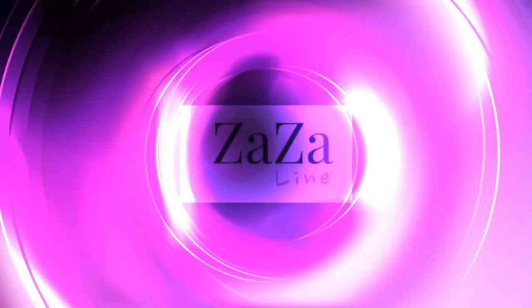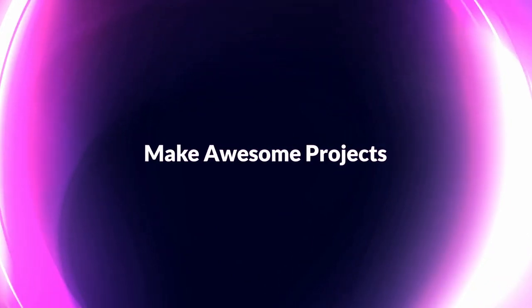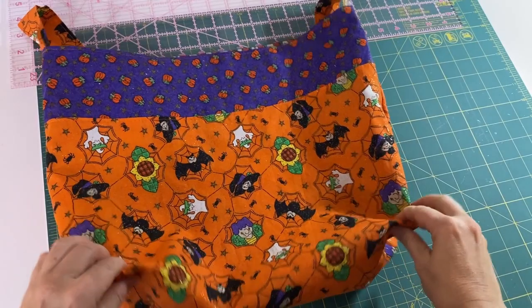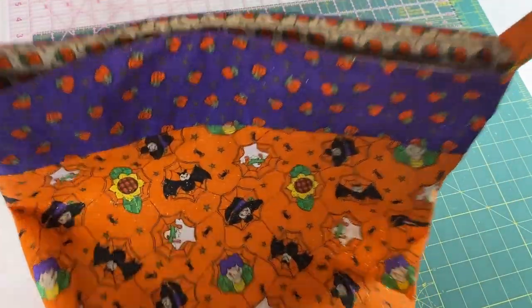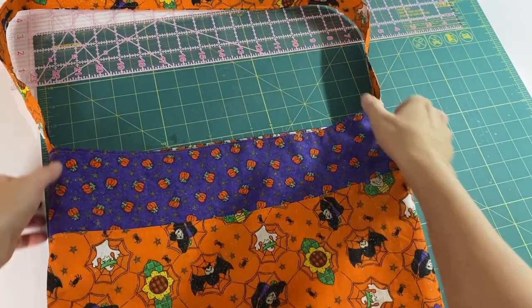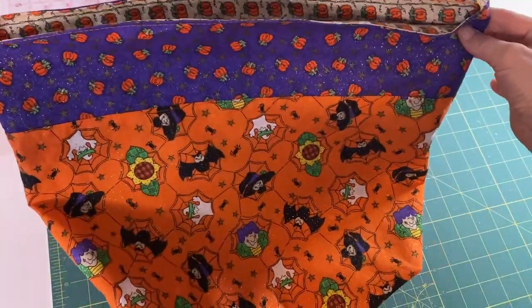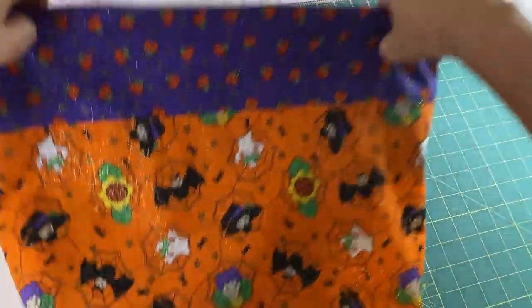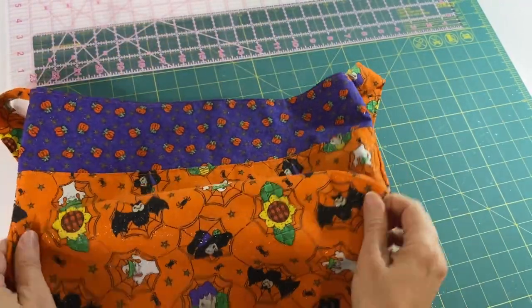Hi, welcome to ZZLine. Today we are going to be making this trick-or-treat bag for kids. I made only one strap so it's easier for the boys or girls to carry it on their shoulders so it's not slipping from the shoulder. I think it's a decent size — it's going to hold a few candies. It is lined, so we have a nice lining. It's a boxed style, so we are going to make the bottom a little bit wider.